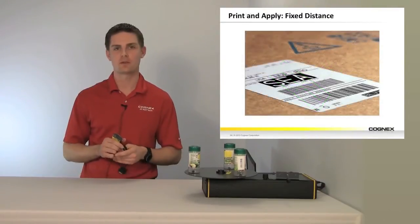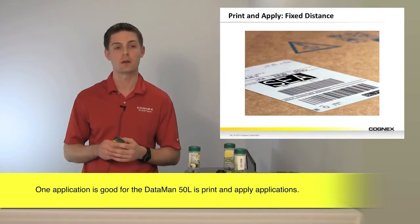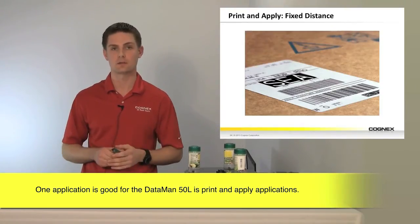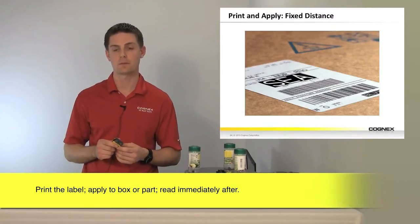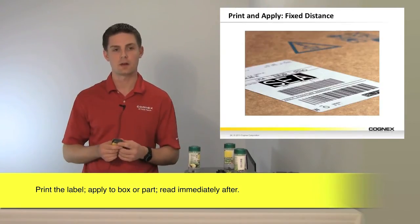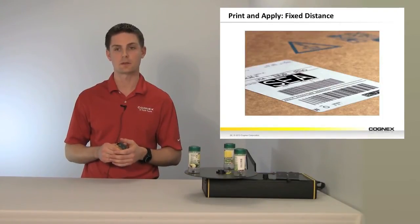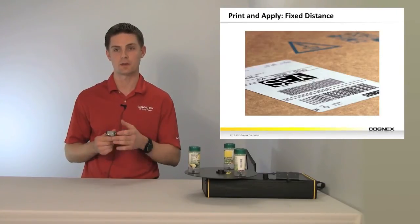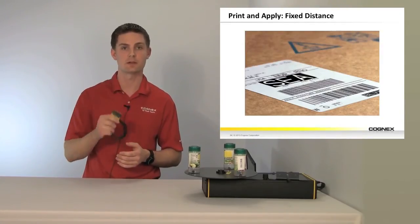A great application for the Dataman 50L is a print and apply application. With print and apply, you print your label, apply it to your box or part, and then read it immediately after. As long as the standoff stays fairly consistent, you're going to be able to use the Dataman 50L for these applications — and you'll be able to handle things like poor print quality, low ink, and code deformation from a dragged plier, reading much more reliably with a vision-based 50L.